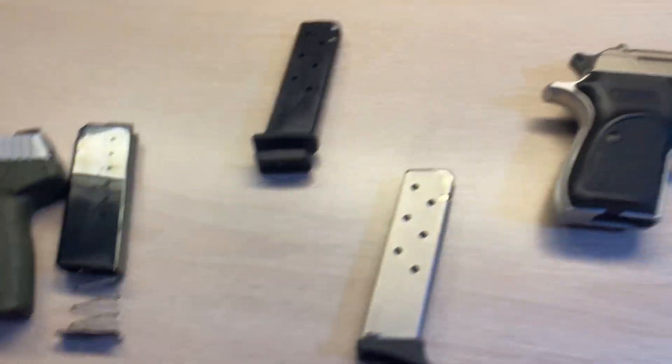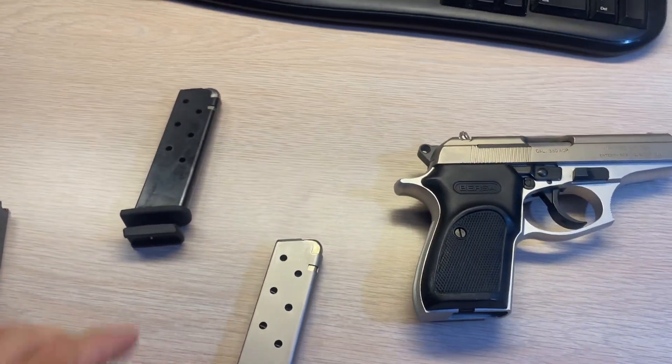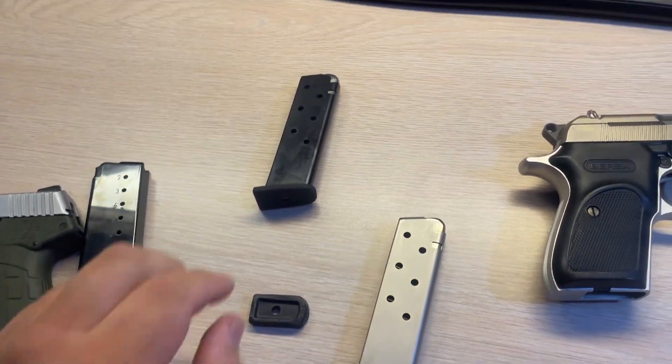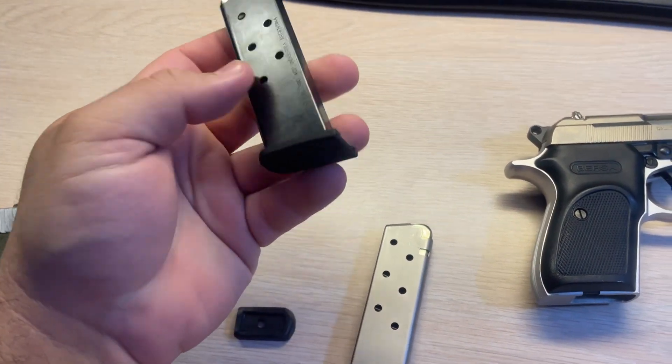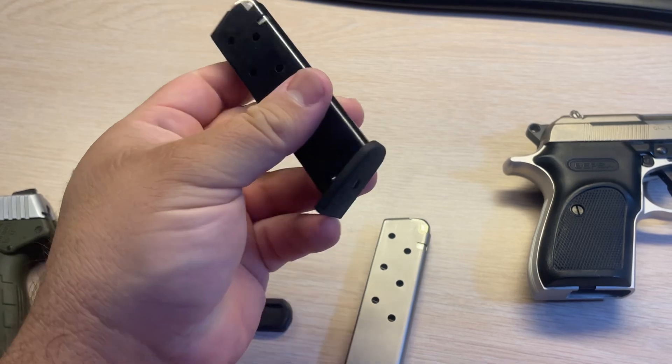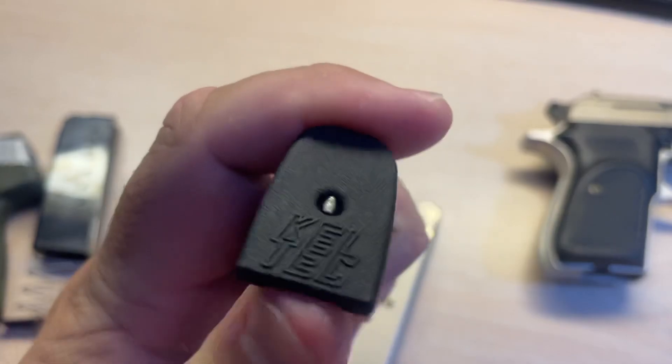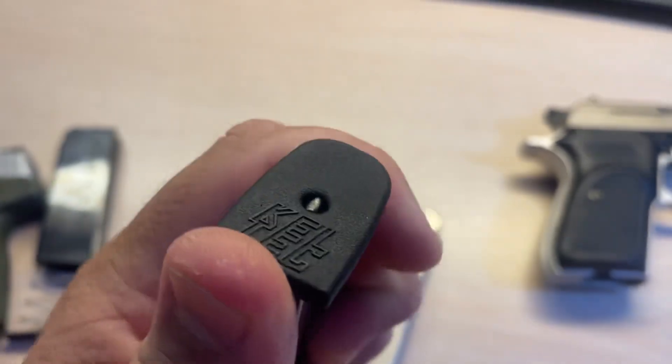Anyway, the Caltech PF9 base plate will fit a Versa Thunder, and I do believe you might get those off of the Caltech website for like $1.50 or something. I don't think they're too expensive there. Locks up pretty good, no mods were needed.